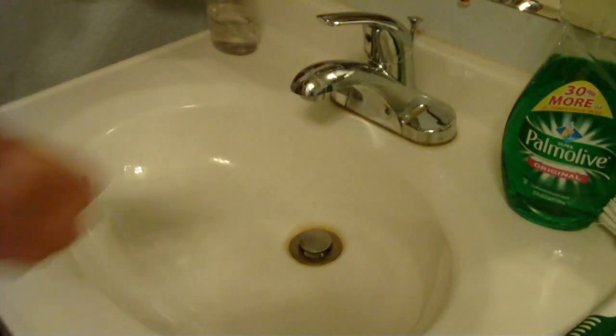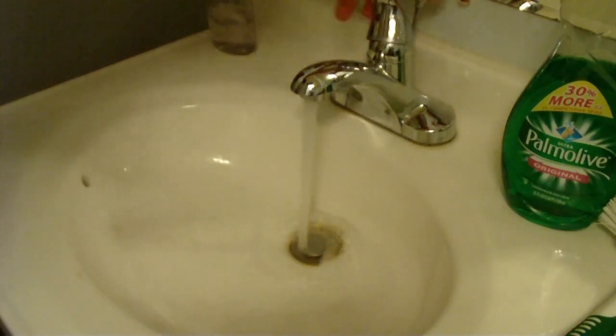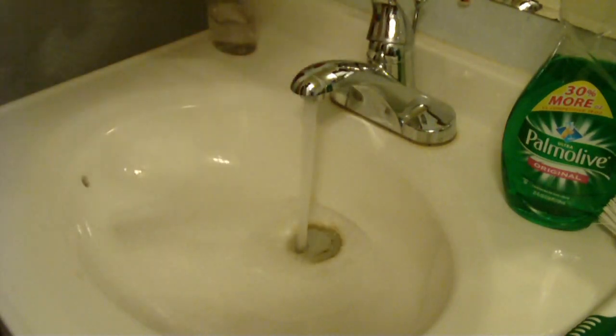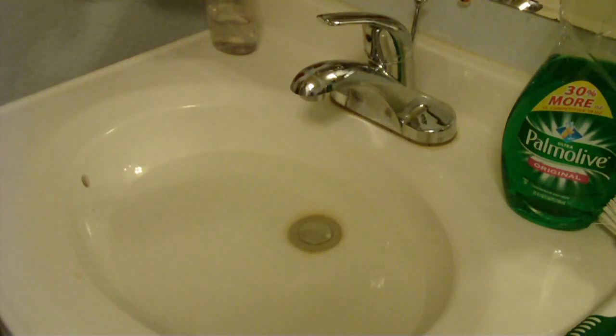So basically the first thing you want to do when you're cleaning your hard drive is you want to fill up your sink with as much hot water as you can. Okay, that should be pretty good.